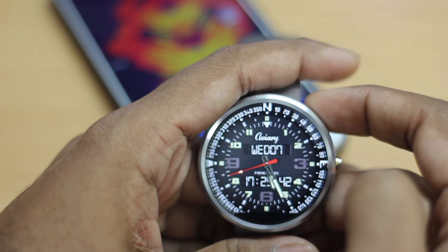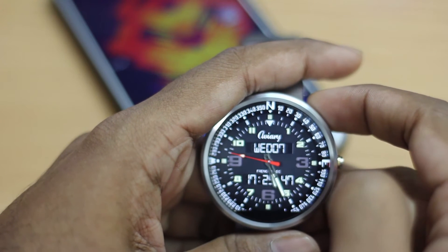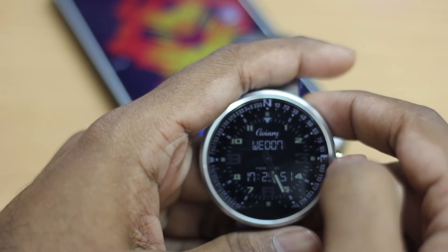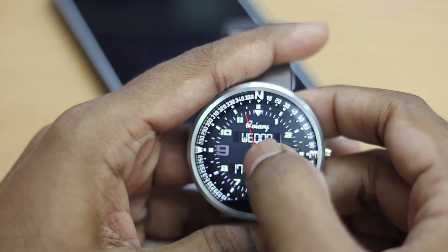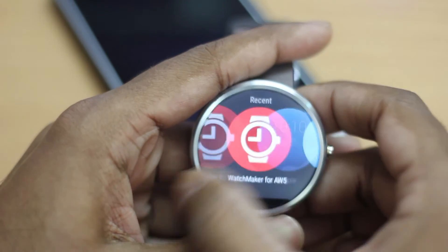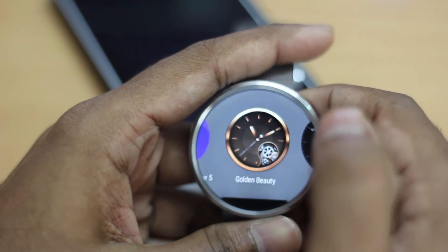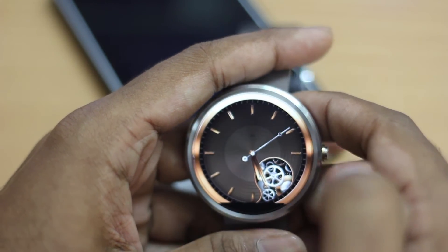The next new feature is watch faces. Google has released the watch face API, so watch faces are now official and you can download them directly from the Google Play Store. There are lots of new, fantastic, and exciting watch faces being added to the Play Store.